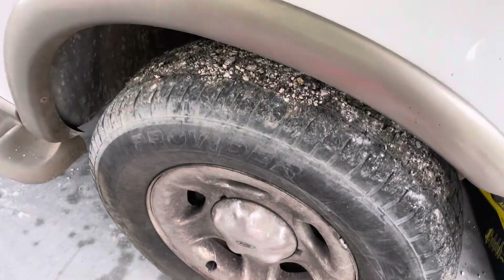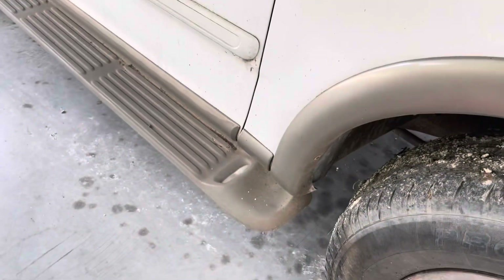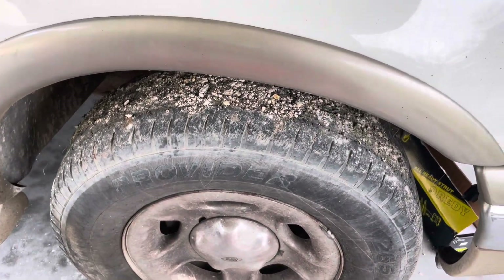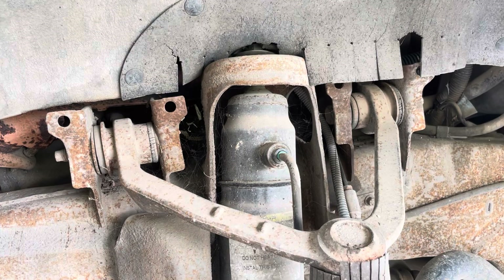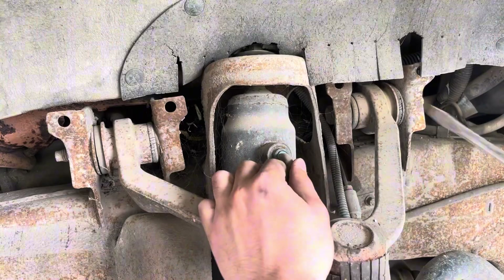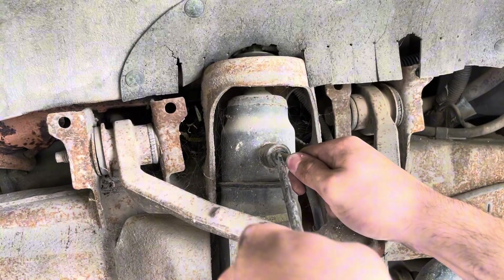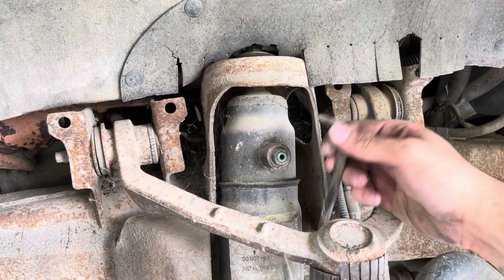First thing is to take your tire off and jack it up on the frame somewhere so that the suspension is all hanging. Up here you have that air hose going into your shock. You see this little green piece around there — press down on it and then just pull it out.